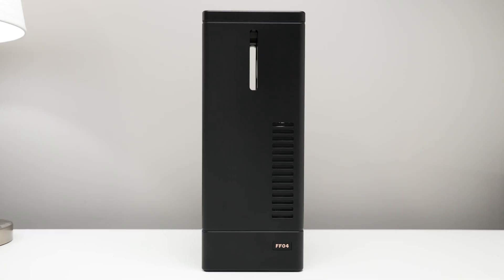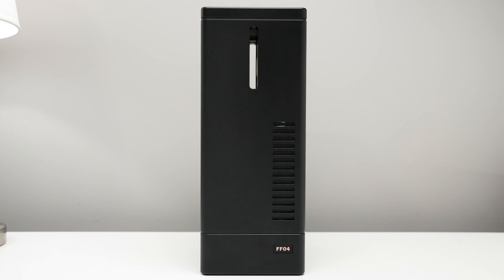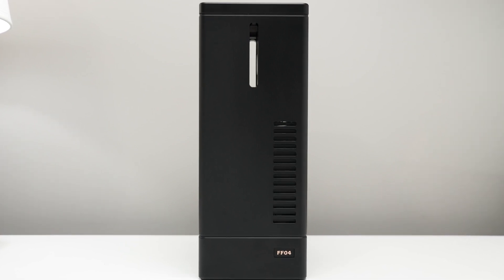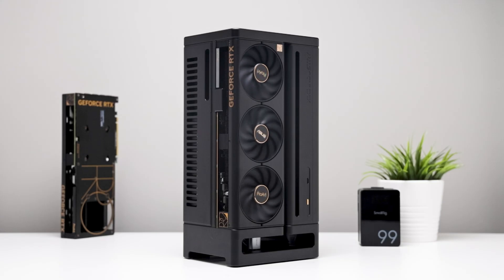Here is what this build sounds like at 40 decibels. Here is what this unit sounds like at 45 decibels with the ProArt fans activated.